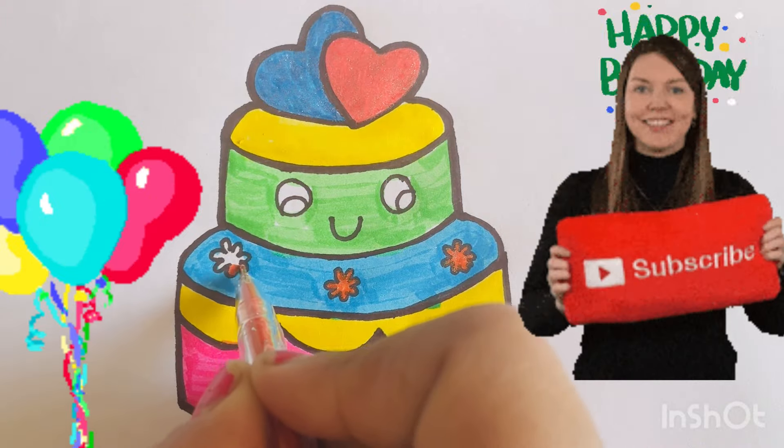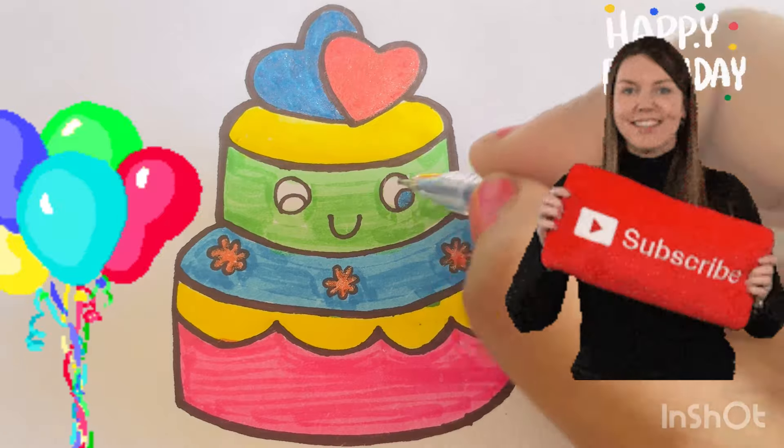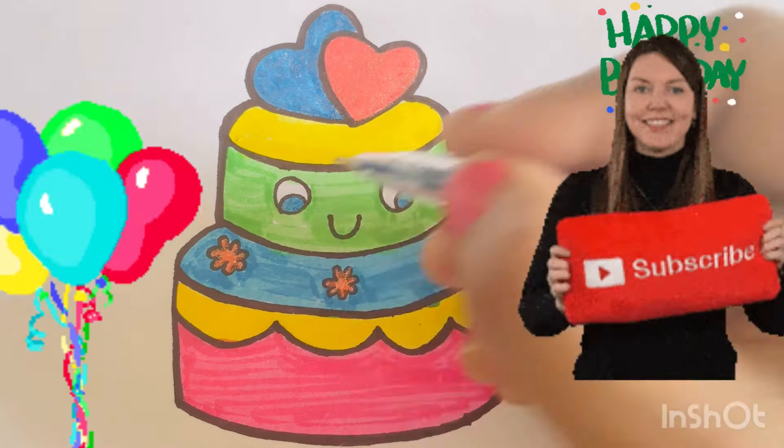This is a cute little cake. Bye-bye. See you next time.